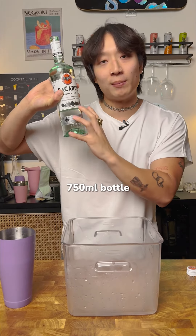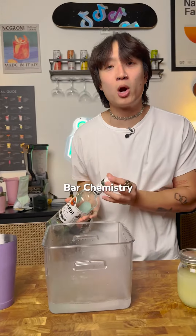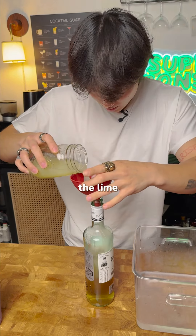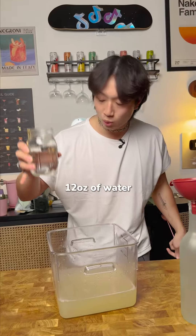We're going to use the entire 750 milliliter bottle — that's going to make us 12 drinks. Science, that's why they call me Bar Chemistry. To avoid using a measuring cup, I'm going to fill this up halfway with the syrup and then halfway with the lime. Don't waste any of it. This is about 12 ounces of water.